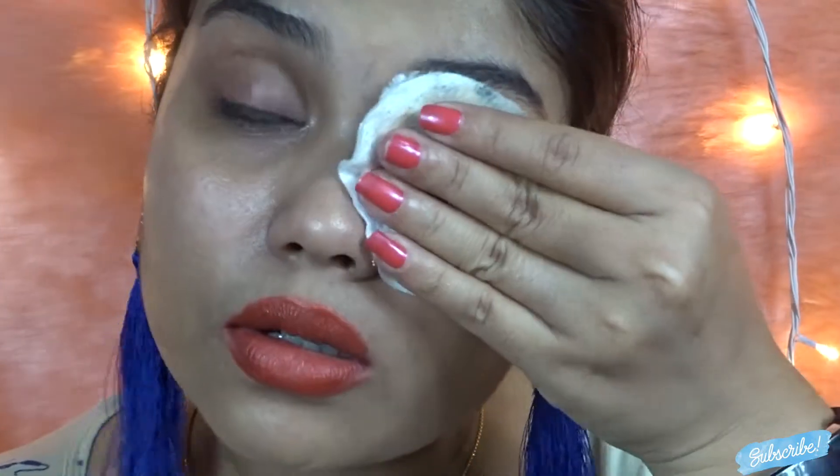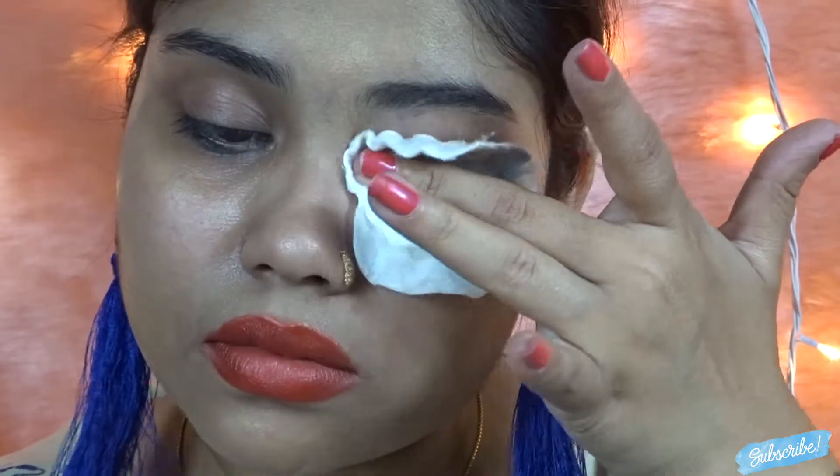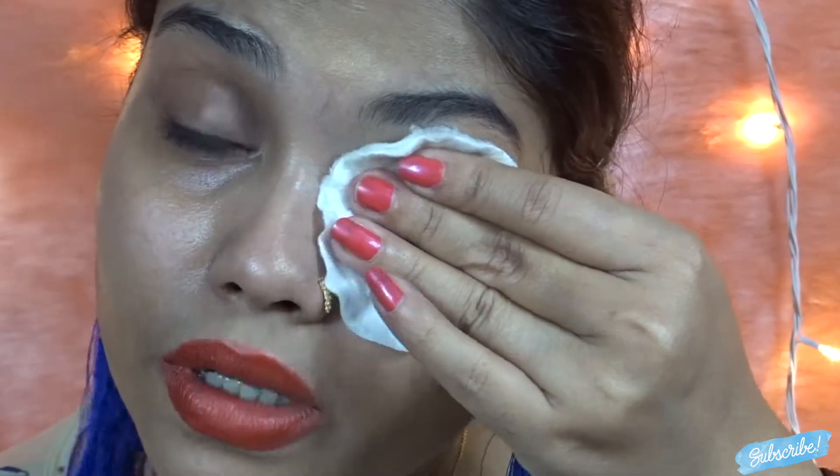I'm going to apply it to the other eye and let's see. My camera battery is dying so I have to do this as fast as I can. It has removed it, but you can still see the residue.